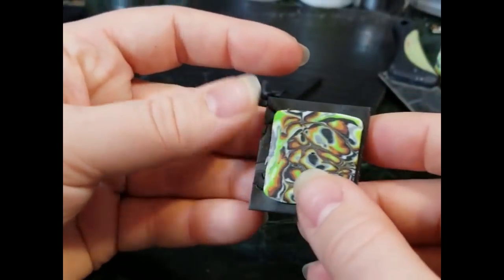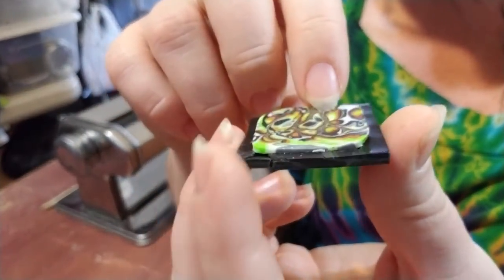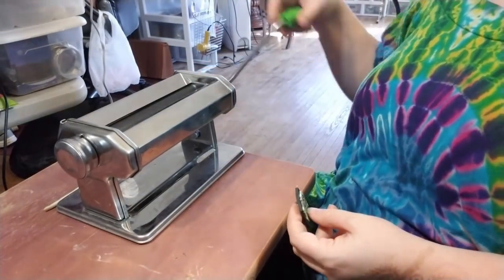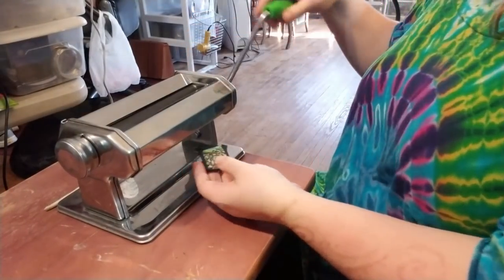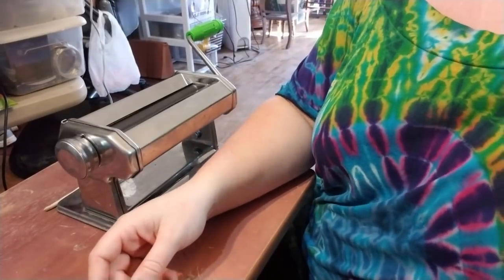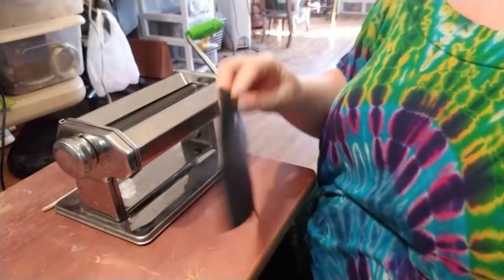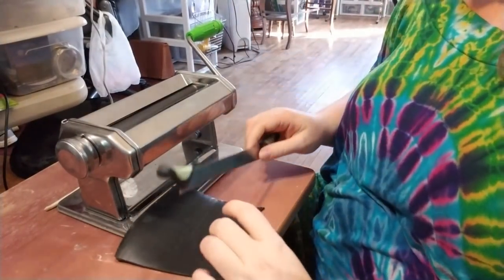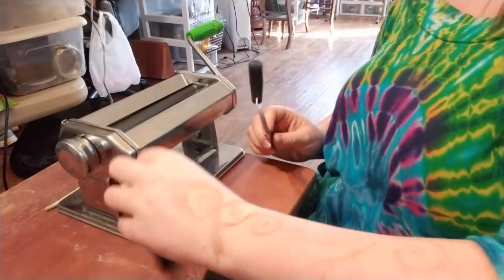We're going to start rolling this through. Here we have our little tile of the Mokumogane layered onto the black scrap clay, with my pasta machine clamped down to a work surface. I'm feeding it through on its thickest setting and you can see we got a little bit of spread and a little bit of splitting. I'm going to come through with the remainder of the scrap clay and keep adding a couple of layers of little tiles to the back.